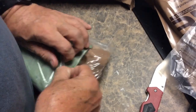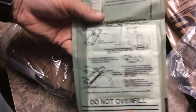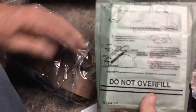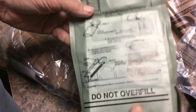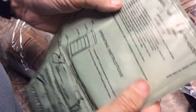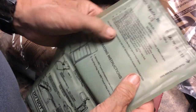Next up we have the MRE Heater. You add water to it, and it causes an exothermic chemical reaction which heats what you put in the bag — heats the water up and hence heats the part of the meal you put in. It generates fumes which are bad smelling, and they also contain hydrogen, so they warn you against doing it in a closed area where there may be a spark. It can displace oxygen — they warn you about doing a bunch of these in a closed vehicle.